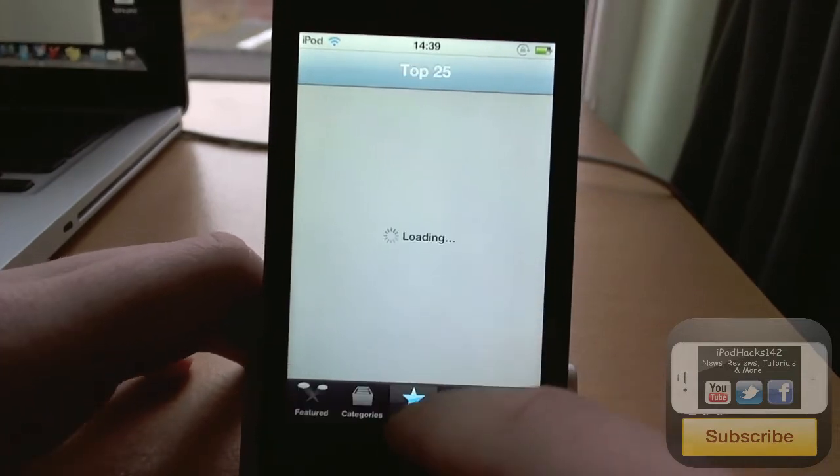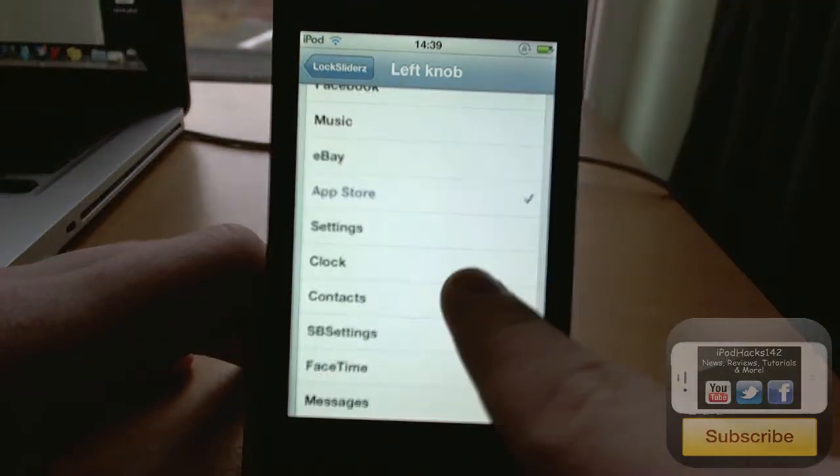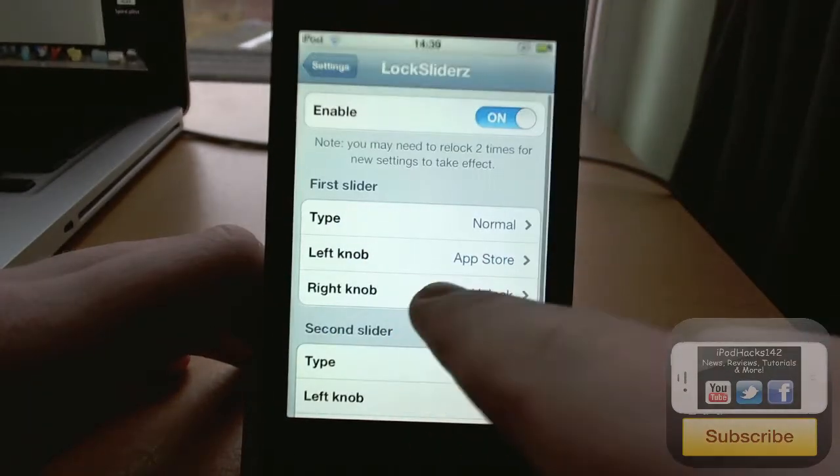If you have the iPhone 4 or 4S, you can actually turn on the flash with one of these — you know, the camera flash. So you could also change the right knob.